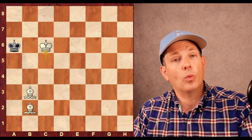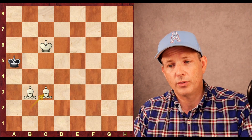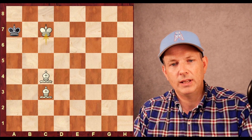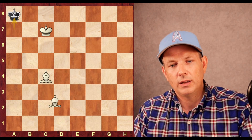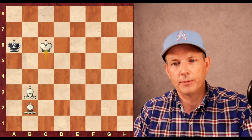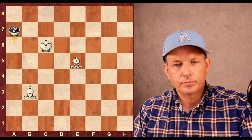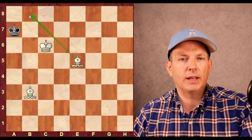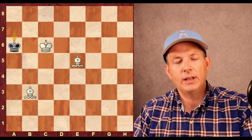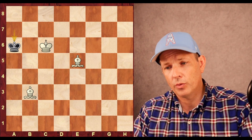King to a7. An easier mate for white would actually be king to a5 — the mate is easier to execute there: bishop to c3 check, king to a6, bishop c4 check keeps pushing the king, king to a7, king to c7, and after king to a8 just bishop d2 and checkmate. But we'll look at the longer, more difficult process when black puts up maximum resistance. King to a7, bishop to e5 keeping the king from escaping. The defending side wants to stay out of the corner because it knows that's where mate will be delivered, so it runs away — king to a6.